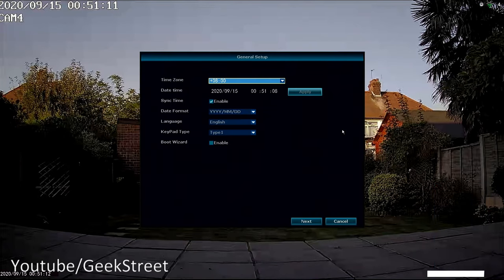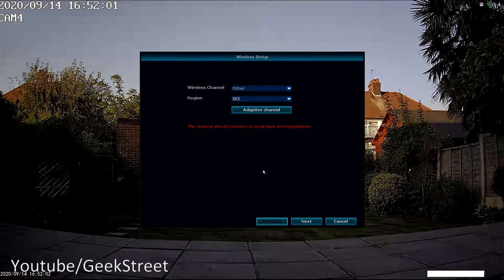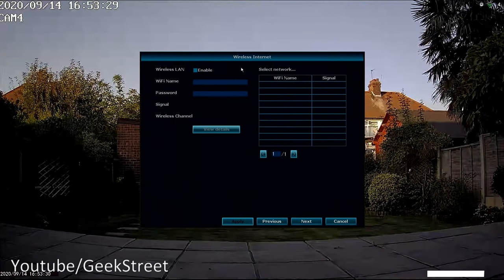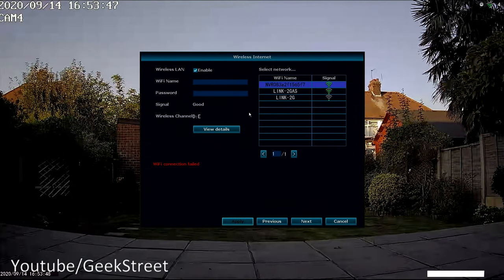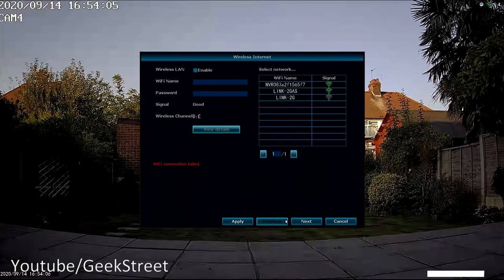Running through the Setup Wizard: first, correct the time zone. Then Wireless Setup covers wireless channel configuration and reminds you that channels must conform to local laws and regulations. Next is Wireless Internet, where you can configure the NVR to connect to your Wi-Fi network — clicking Enable shows available networks so you can select one and be completely wireless, needing only a power connection.